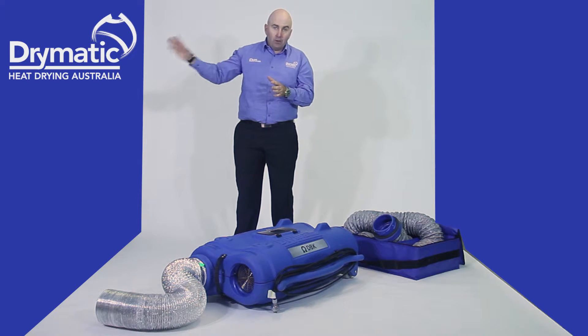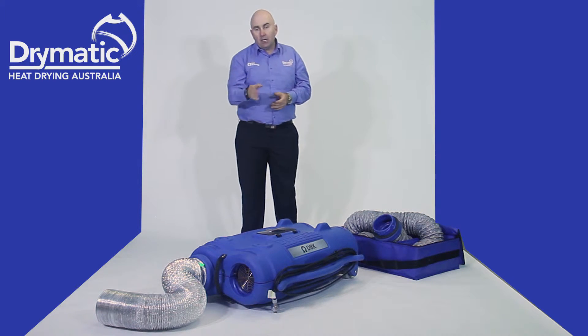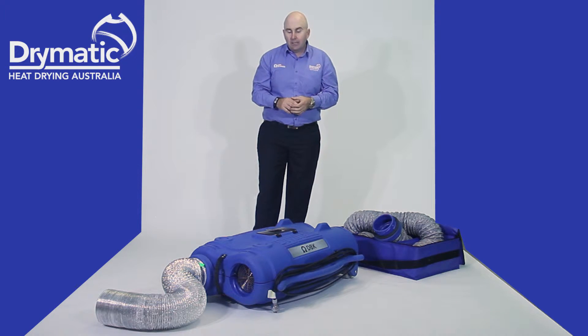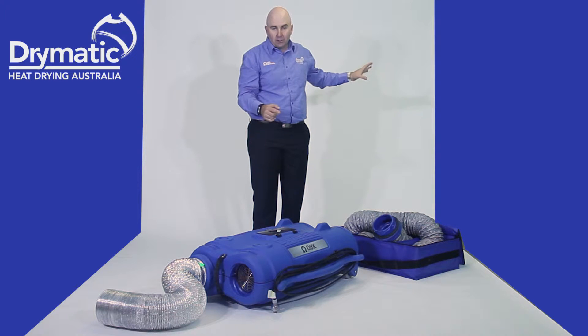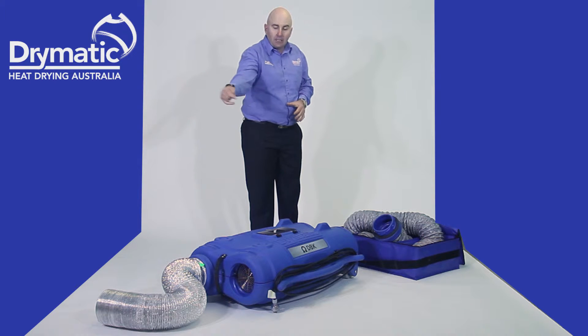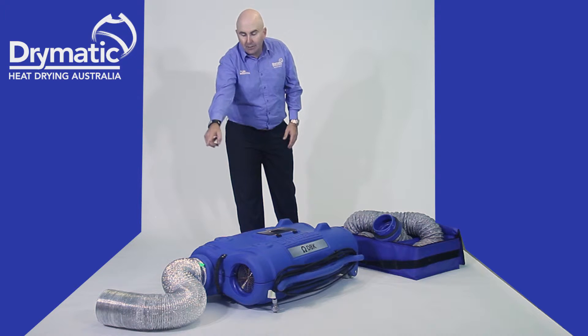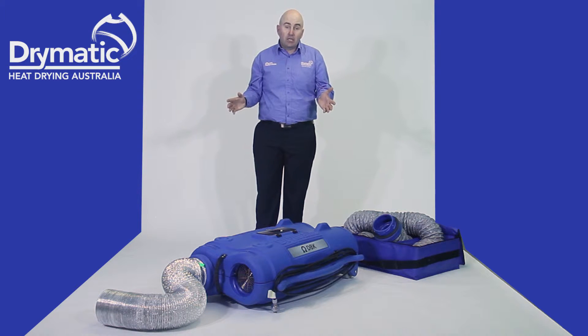Place the room intake as far away from the heater hose as possible. So if you're doing a lounge room, run one hose one way, one hose the other way. This machine has two modes: exhaust mode and recirculation mode. In exhaust mode, it basically sucks air from inside the room and exhausts it out of the building. In recirculation mode, air comes in through the room intake and out through the heater hose, recirculating throughout the drying chamber.